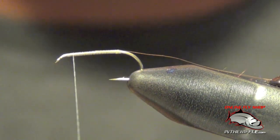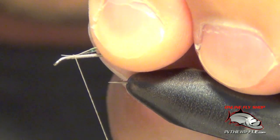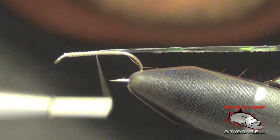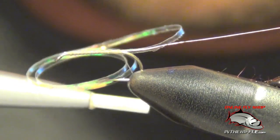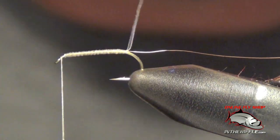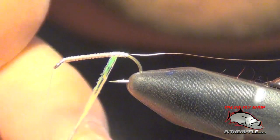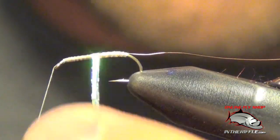Once you've done that, you're going to take your Mylar pearl tinsel. This is what gives the pearl and elk its name — it adds a little bit of flash to the fly. Take your thread to the front of the hook.